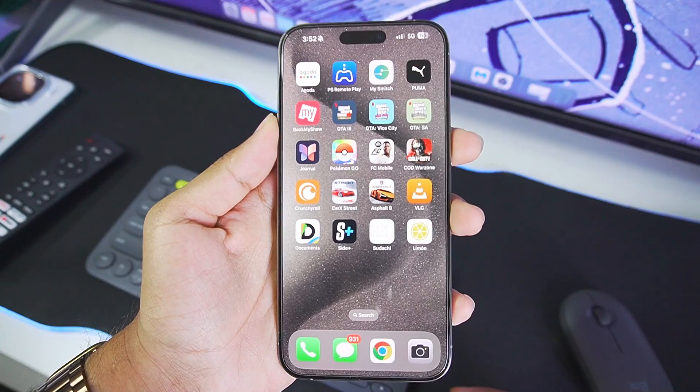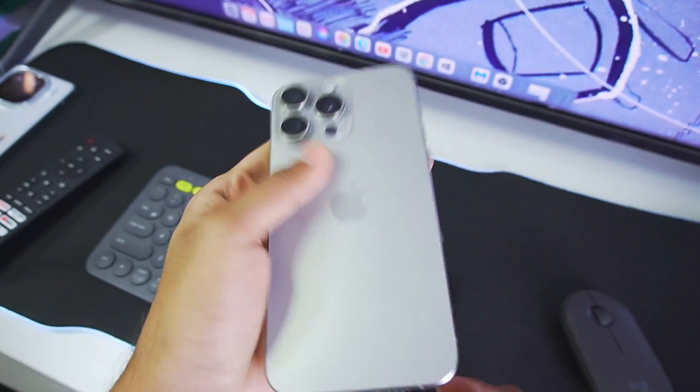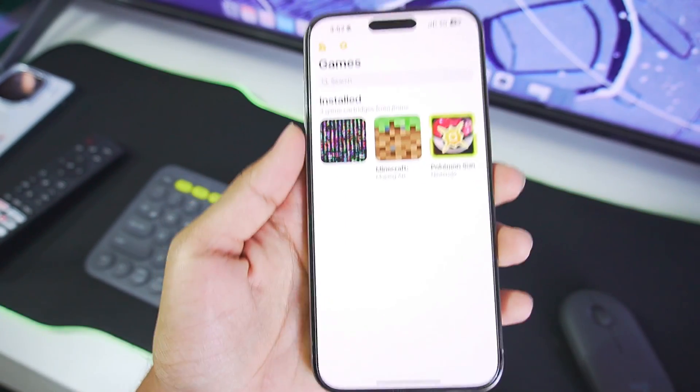Note: if you have an iOS 17 device or above, there will be some problems with JIT — I'll talk more about that in this video. I am using my iPhone 15 Pro Max for today's simulation test.